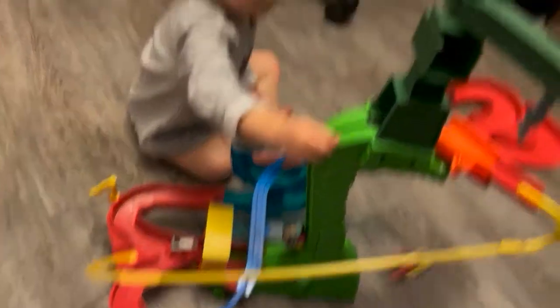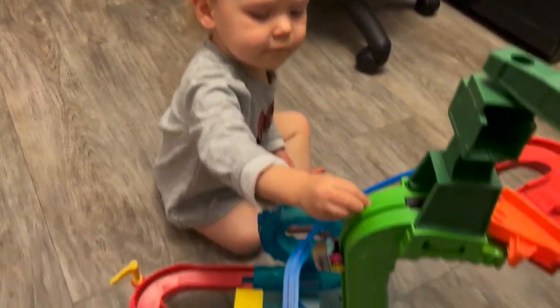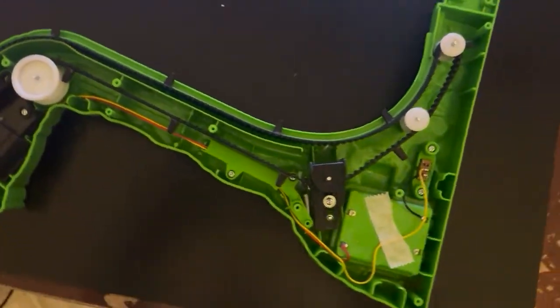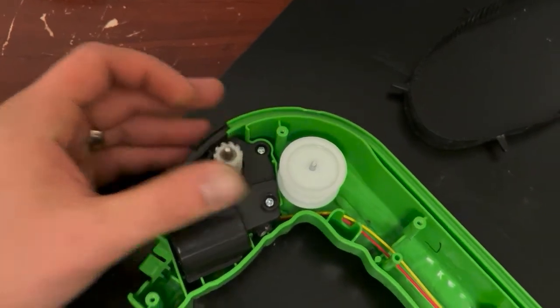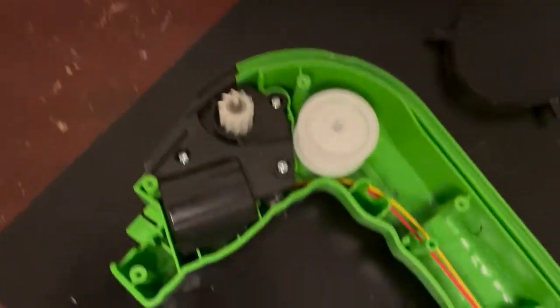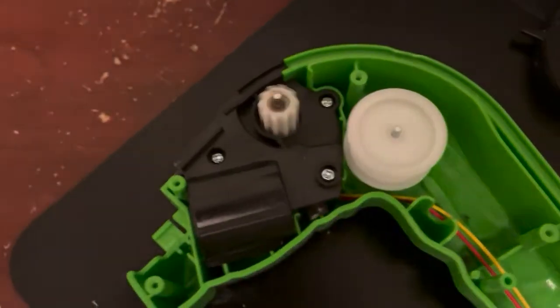There's something in here that needs to be fixed. Does it need to be fixed? Yep. I definitely found the culprit of the clicking — this gear is having some slippage, so I'm going to have to get in here and see what's going on.